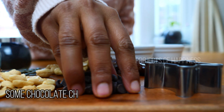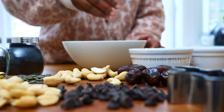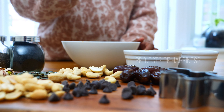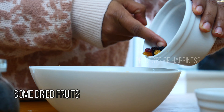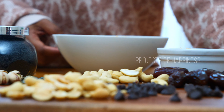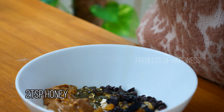You can add some chocolate chips — for picky eaters this is a very good and healthy snack for children as well as adults. I'm adding in some dried fruits; as I said, I'm using some dried cranberry and dried raisins. Now I'm adding in two teaspoons of honey.